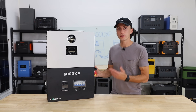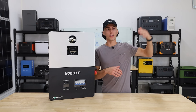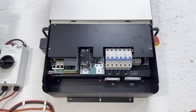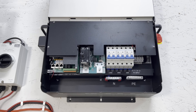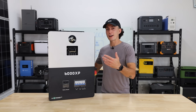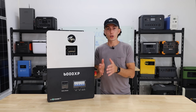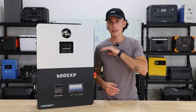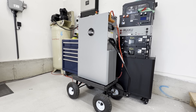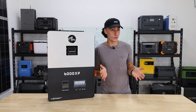I also like the 8,000-watt solar input — up to 10,000 watts recommended maximum. There are two legs of 4,000 watts input each. If you have 8,000 watts hooked up and you're running 6,000 watts all day, you're still going to build your battery bank throughout the day, which is good. A lot of other units don't do that.